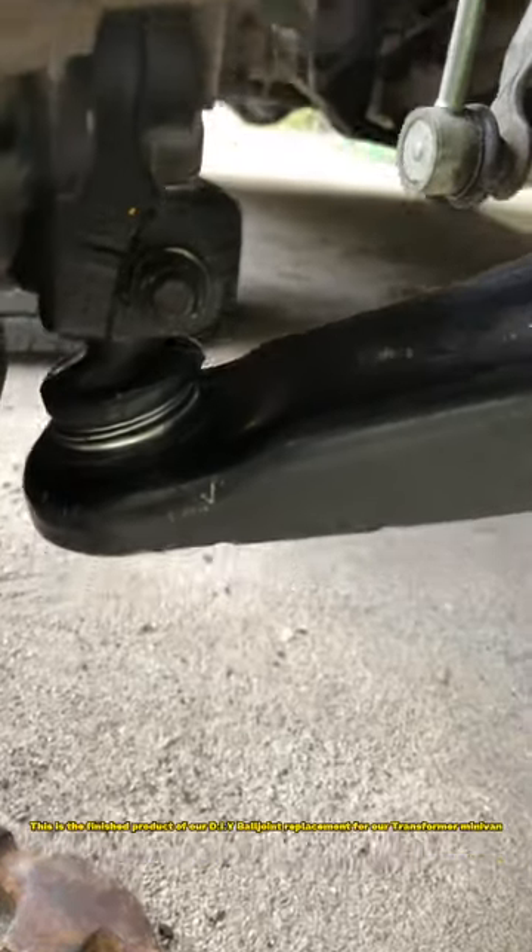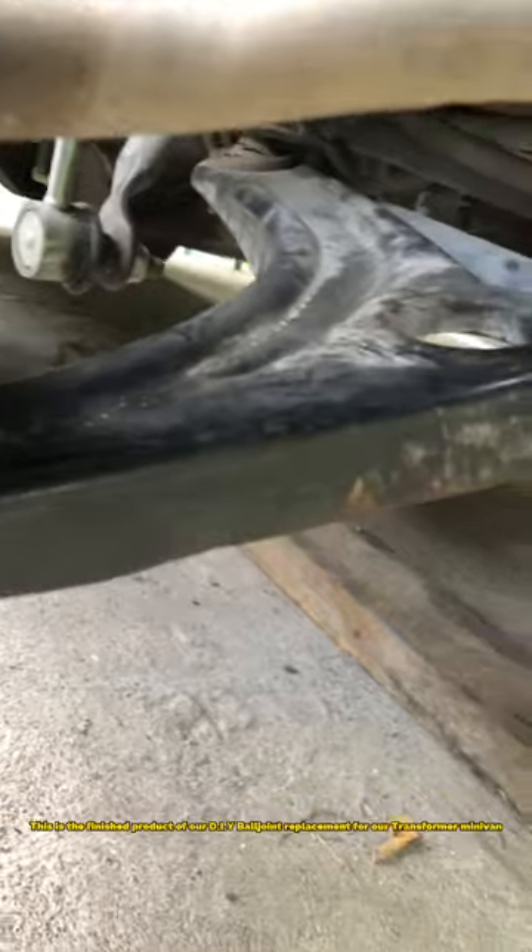This is the finished product of our DIY ball joint replacement for our Transformer minivan.